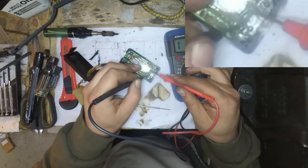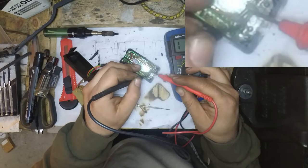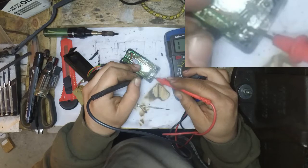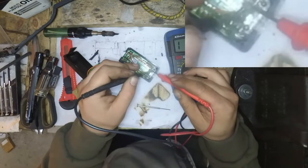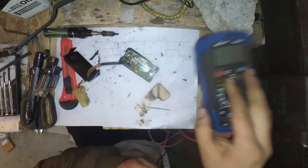I know that this is a point that's good to test. So I just need to find out if this is a good point. I can't actually find continuity between its own blob of solder. So what I'm going to try is to put a bit of flux there and heat it up.